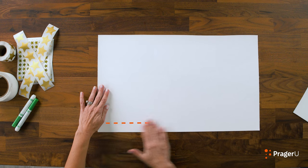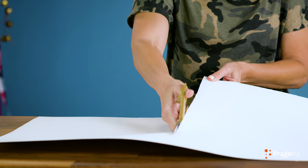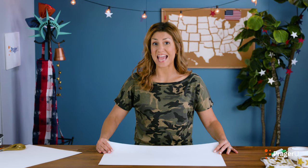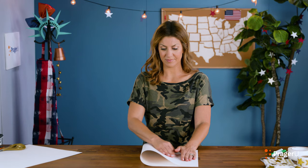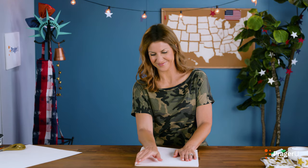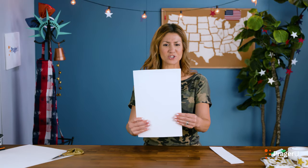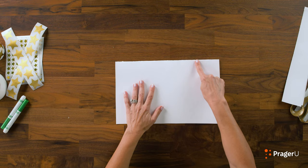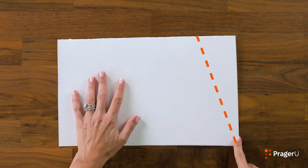Let's get started and make our hat. Take your poster board. What I have is a huge piece of poster board, but we're going to fold it in half to make it smaller so that it's about 12 inches by 18 inches. Now, you're going to fold this in half. We're going to cut it into a kind of sort of trapezoid.